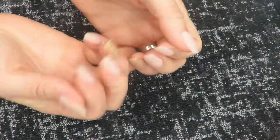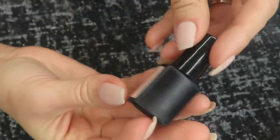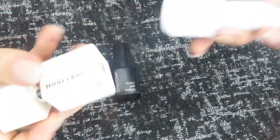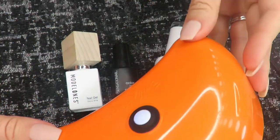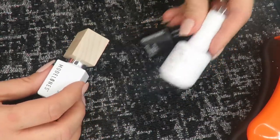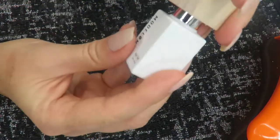We're going to put some gel polish over — I'm going with this really pretty nude color called Sensational, which I got at Walmart for a few bucks. It's great if you have a job interview and you've got wild dip powder colors on your nails, or you're just ready to refresh. We're going to use the Modelones base, the Virgo and Gem top coat, the Sensational gel color, and my Sally Hansen lamp I got at Walmart ages ago.